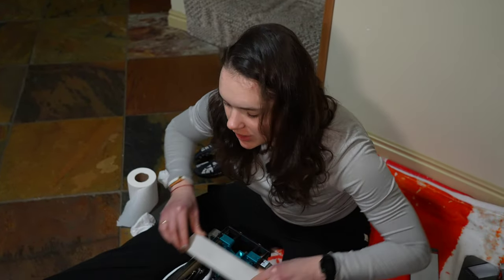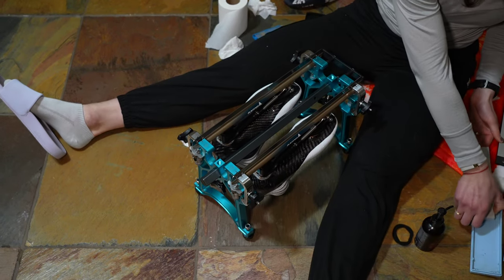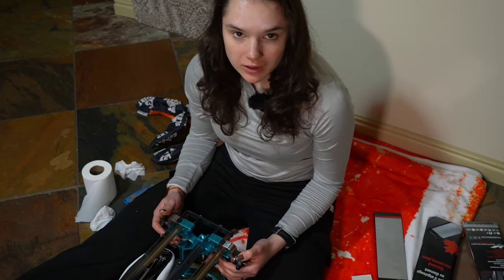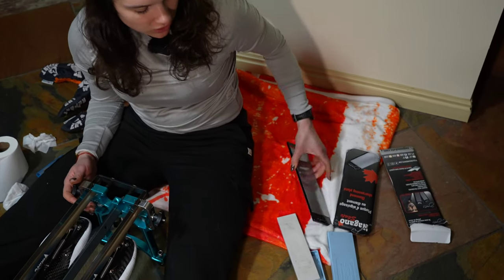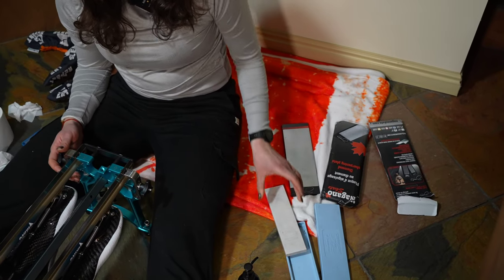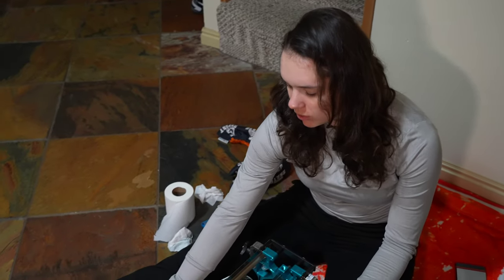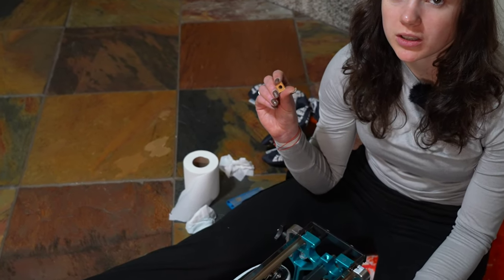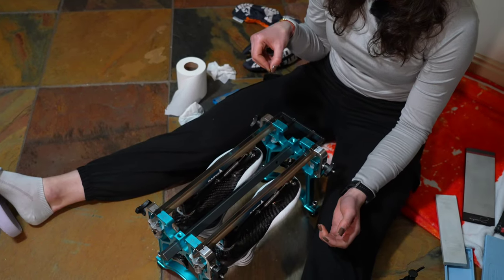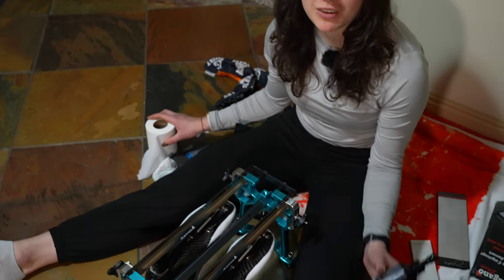For sharpening, most importantly I need the jig — that's where we place the skates and what holds the blade. Then I need different kinds of stones; I have three: the rough one, the medium rough one, and the very polished, very soft one. For taking the burr off I have a tiny burr stone that I place on the side of my blade and use this movement to remove the burr. And then some small things like toilet paper and oil.